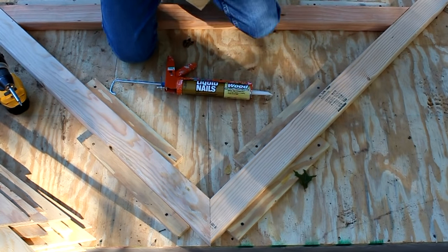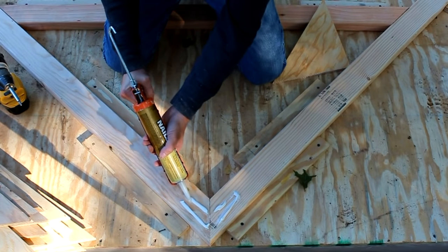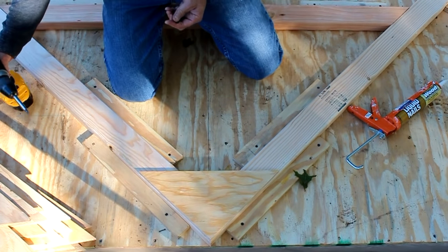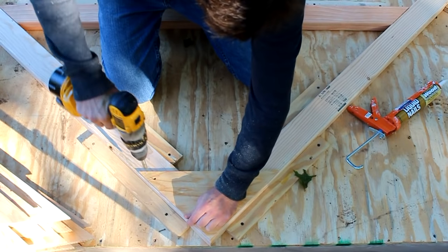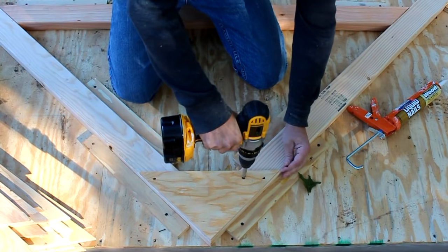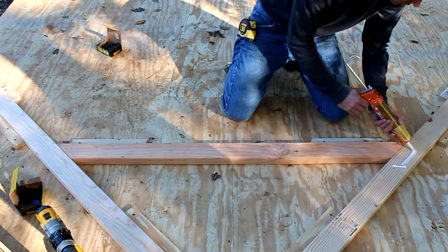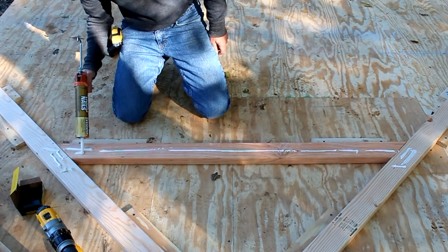Now that I have all the parts made, I can start to assemble the truss system. I'm going to use liquid nail for a little glue at the peak and on the cross brace. For the brace, I'm doing the same thing — a little bit of liquid nail. And then I'll attach the half-inch plywood with inch and five-eighths long screws.